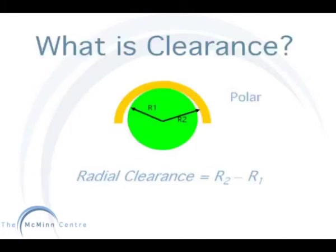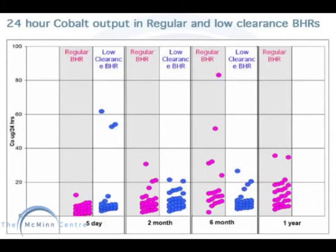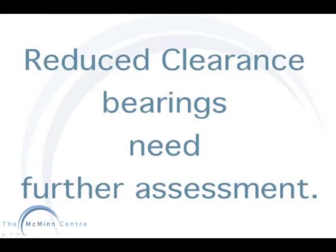Does reduced clearance make a difference? To clarify the term clearance, it is the distance between the edge of the head to the inner surface of the cup — R2 minus R1 equals radial clearance. We can see the metal ion urine output for the regular clearance BHR and the low clearance BHR. The results seem to lie within the same range for each post-operative stage. As the low clearance study is still in its early phase, it will require further assessment before we can predict any outcomes.